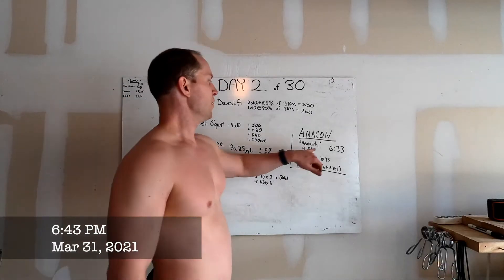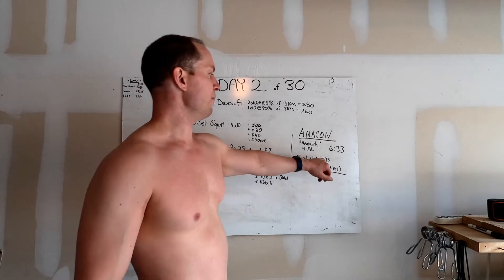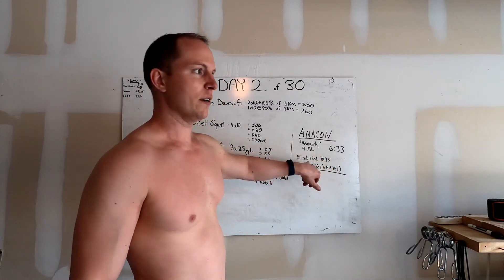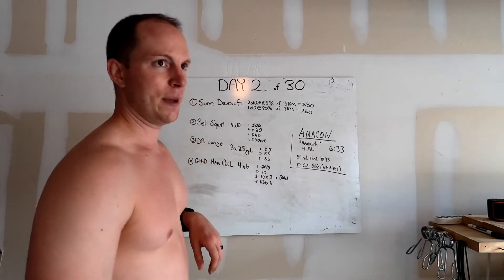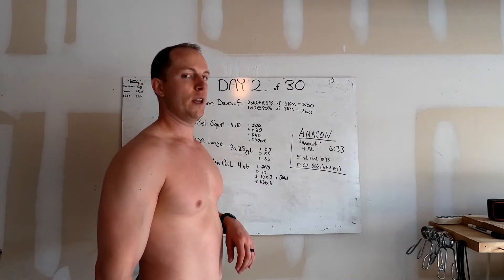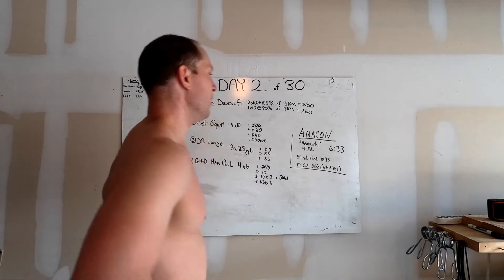Anaerobic Conditioning. So four rounds: 50-yard sled pull with only 45 pounds, and 10 calories on the Echo Bike or Assault Bike. You cannot use your arms, so legs only — to make it more difficult. And it is a really bad lactic acid bath for your quads and legs.